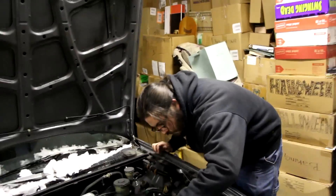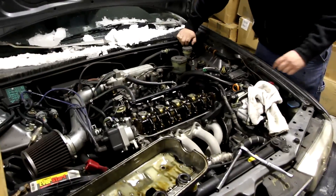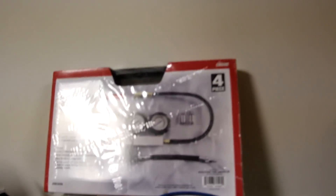Alright, so we got Ross and today we're doing something we've never done before. It's a how-to slash learn-how-to-do-it-with-us video, because today we are leak down testing the Honda to find out why it's such a piece of shit and I probably shouldn't have bought it.